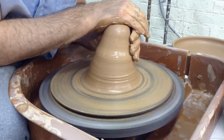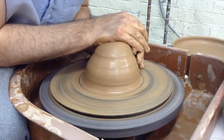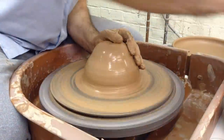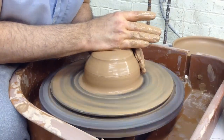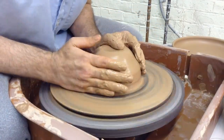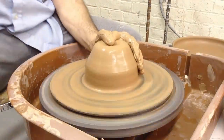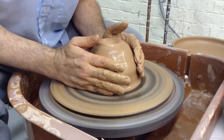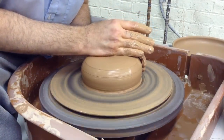Another metaphor: imagine that the wheel you're throwing on is on casters, and you've got to push the machine away from your chair, but the only thing you can touch is the clay. I think that adds the outward pressure that's needed on large amounts of clay, like four and a half pounds.